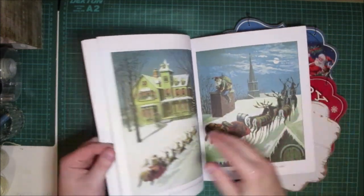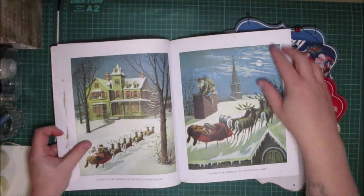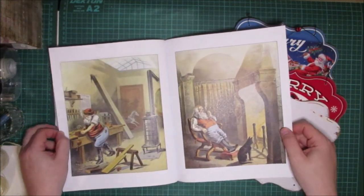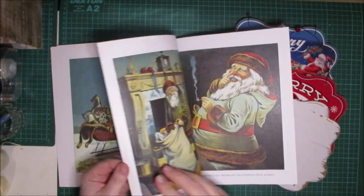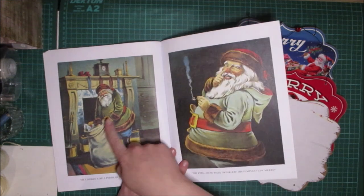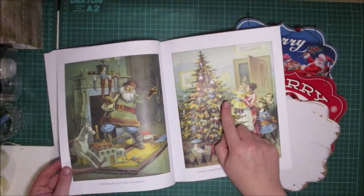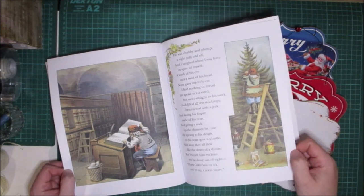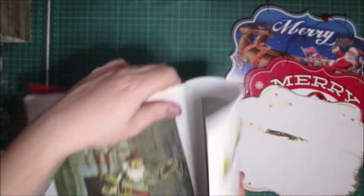I've taken the image off the front of the white one and I'm going to do the same with the red and the blue one, and we're going to put some of these images on the front and do some extra bits and pieces. I want this image — or that one, I'm not sure, maybe that one — and I want this one for sure. So I'm just going to tear this one out of the book.